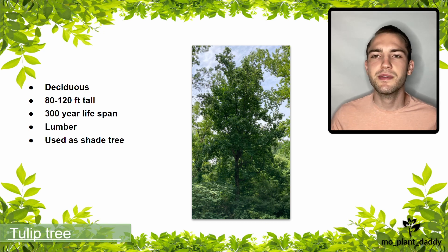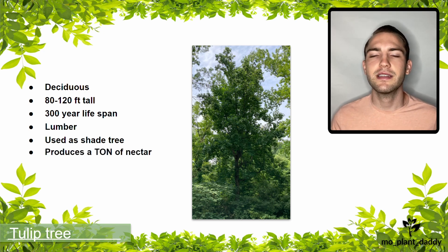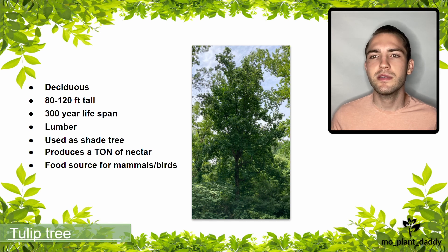A single young tulip tree can produce enough nectar to make about four pounds of honey in one season. Also, their seeds provide a food source for many birds and mammals, such as rabbits, squirrels, and quails.